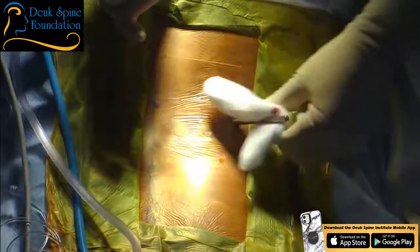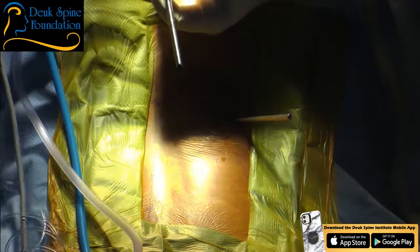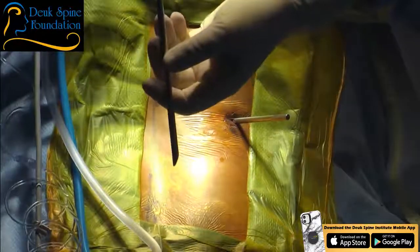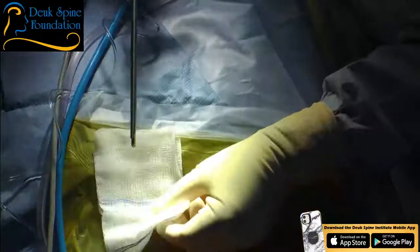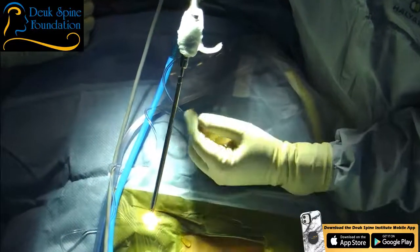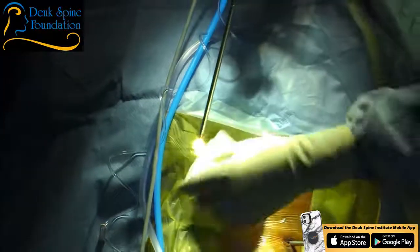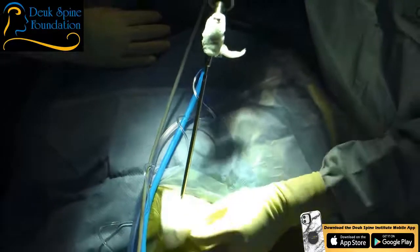Dr. Duke demonstrates the endoscope's light output for viewers — showing how well-lit it is. He clarifies the optical system uses a rod lens system rather than fiber optics, though the light delivery and the cervical scope version do use fiber optics. He then turns the scope off briefly while bringing the tubular retractor into position, reiterating that this is a true surgical endoscopic procedure, not a percutaneous needle-based technique despite using a needle at the start.